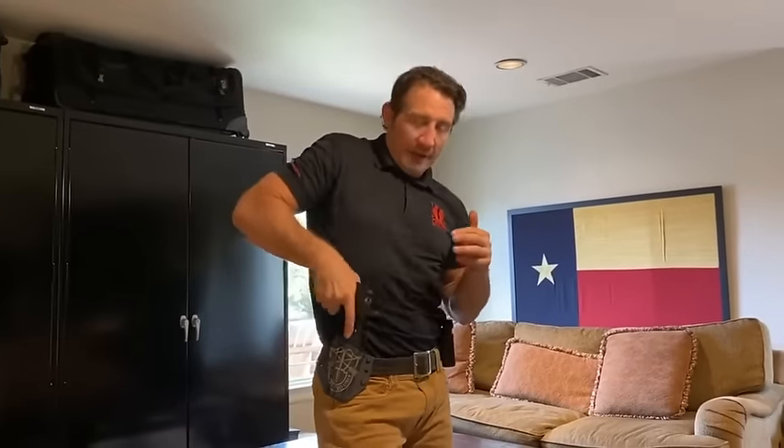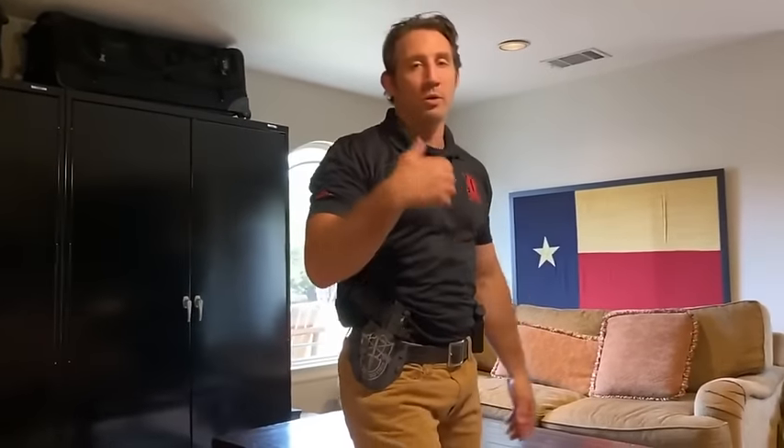The point of dry fire is that you can catch mistakes without an explosion happening in your hand and a projectile flying down a range at a few thousand feet per second. So you can work on your grip, your draw, and your trigger squeeze.